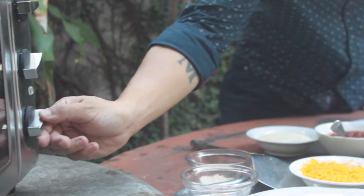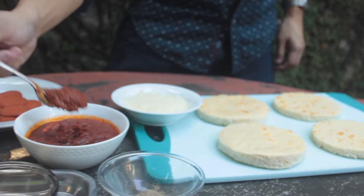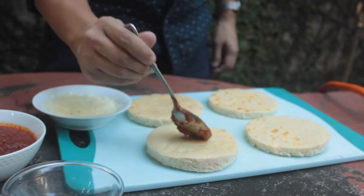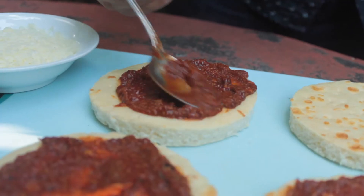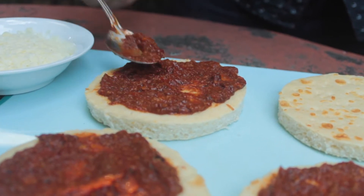Alright, so here we are. Dino, what are you doing? Preheating the oven. And here he's putting on some of my homemade Bolognese sauce, which I love so much. Yes, I know — since childhood.